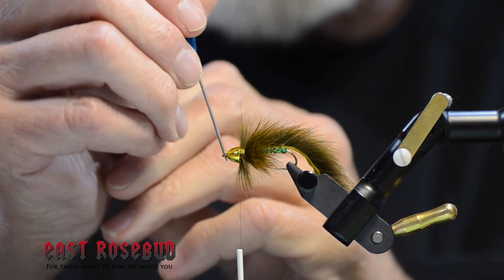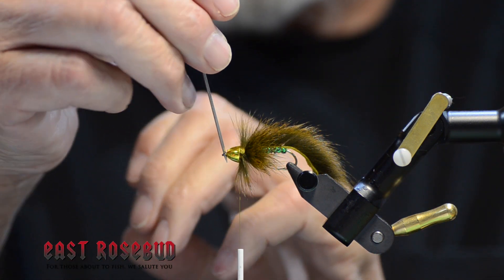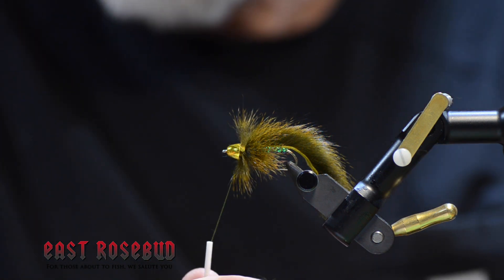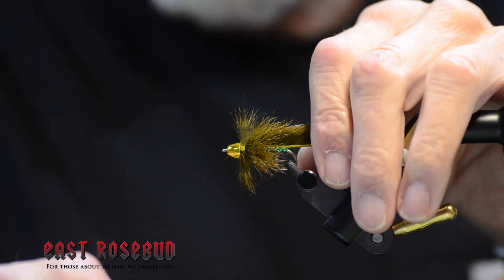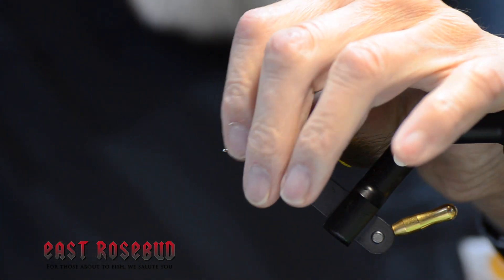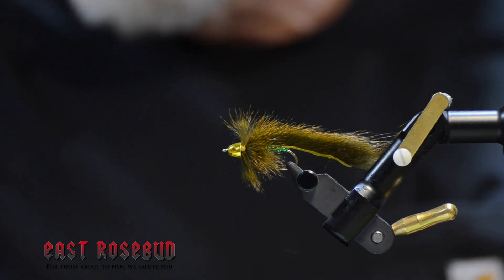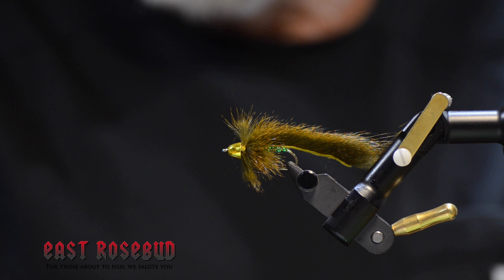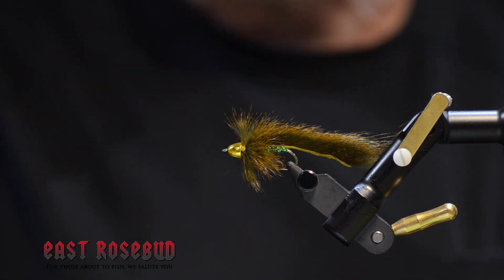This is a size large cone because of the size of this hook — smaller hooks use medium or small cone. That's my way of tying the Slump Buster. I think it makes a good-looking, very durable fly. Try it in different colors, and try it in tandem like John Barr suggests. I think you'll be surprised when you have one of those days when nothing works and you need a Slump Buster — this is the fly. Thanks for joining in; we'll see you next time.